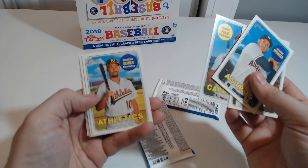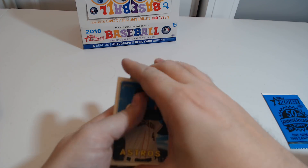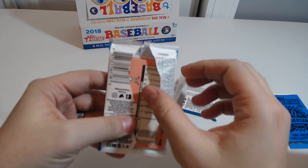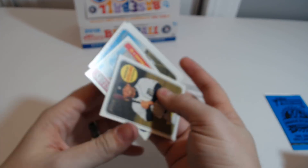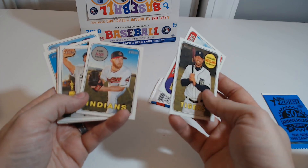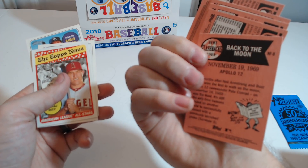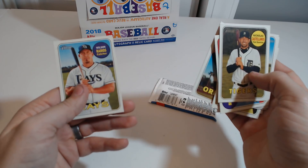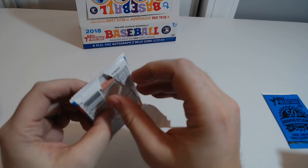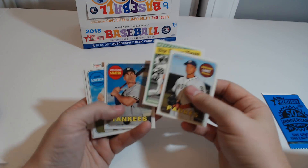Springer. Two more packs, and then I've got the 1969 original. Castellanos — I hope he has a great year. He did fairly well last year. News flashbacks. Giancarlo — it'll be fun to watch the Yankees.